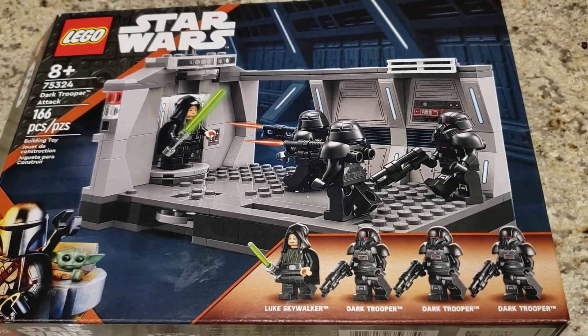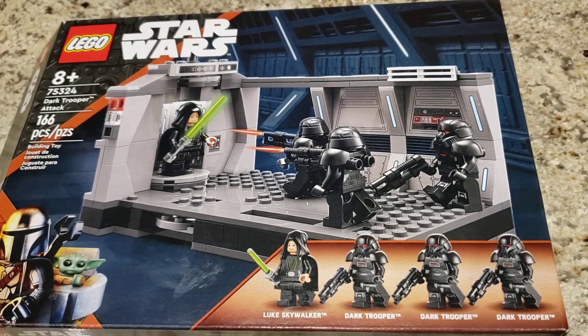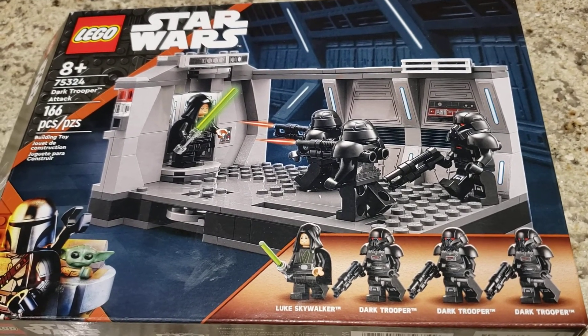It's set 75324, the Dark Trooper Attack, which I think has the wrong name — I'll try to discuss again later. It's got 166 pieces and has four minifigures.